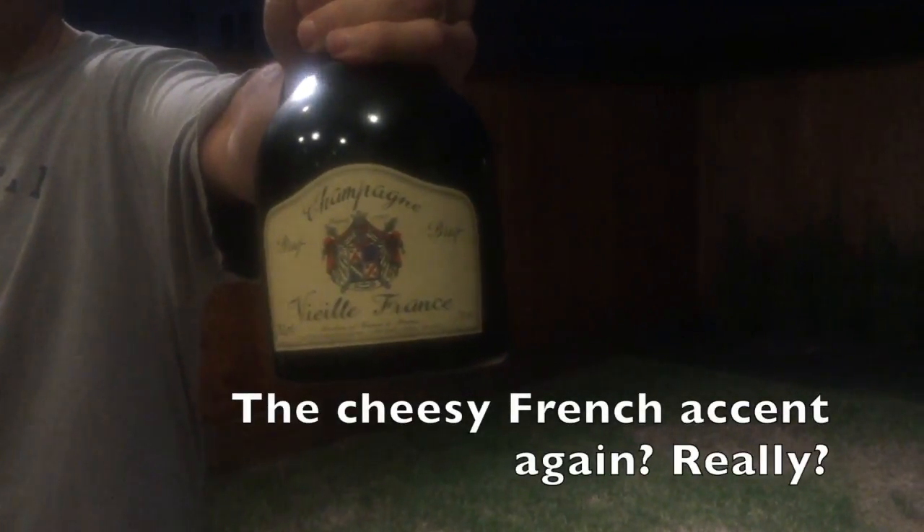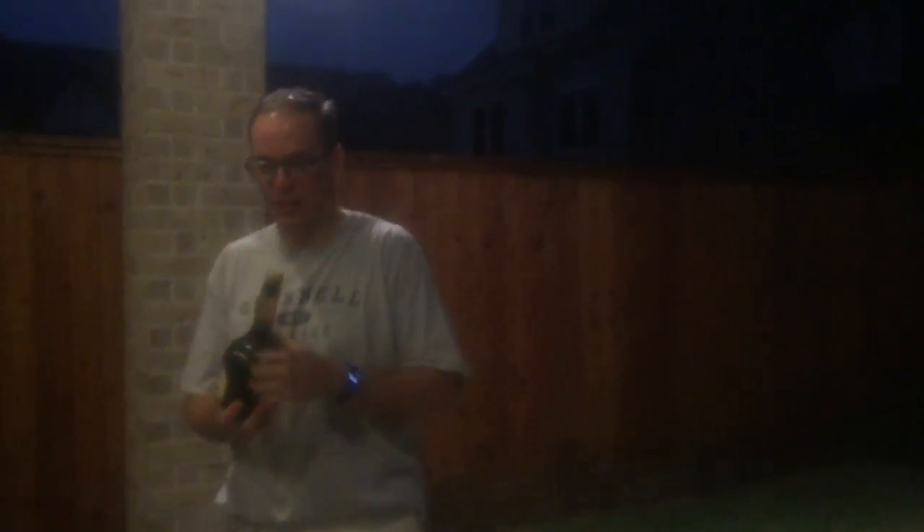We have Charles de Cazenot, Vieille France, non-vintage brut. I already took the top off, but you'll have to believe that I didn't do anything untoward.